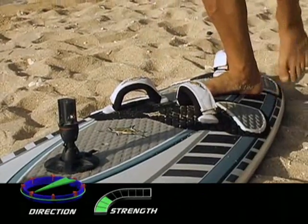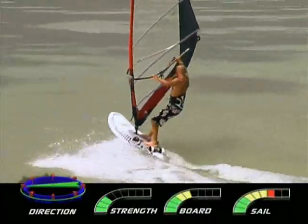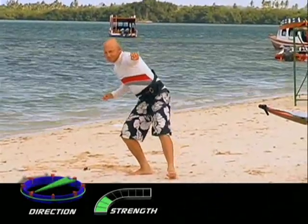Great footwork means sweet jibes. You can practice this anywhere and it will really, really help you.